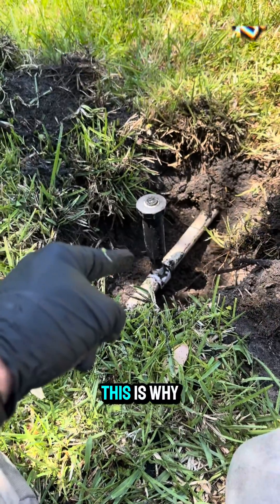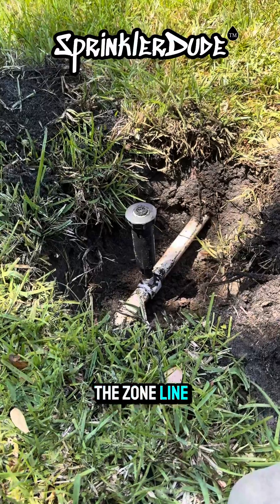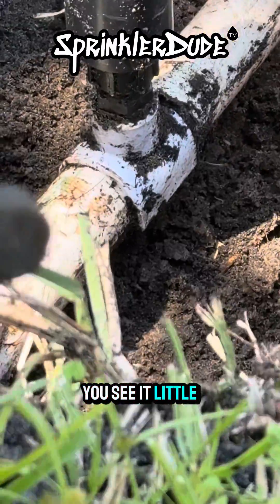This right here is why you don't install a sprinkler head on top of the zone line. Let me show you what I'm talking about. See it? Little crack right there.